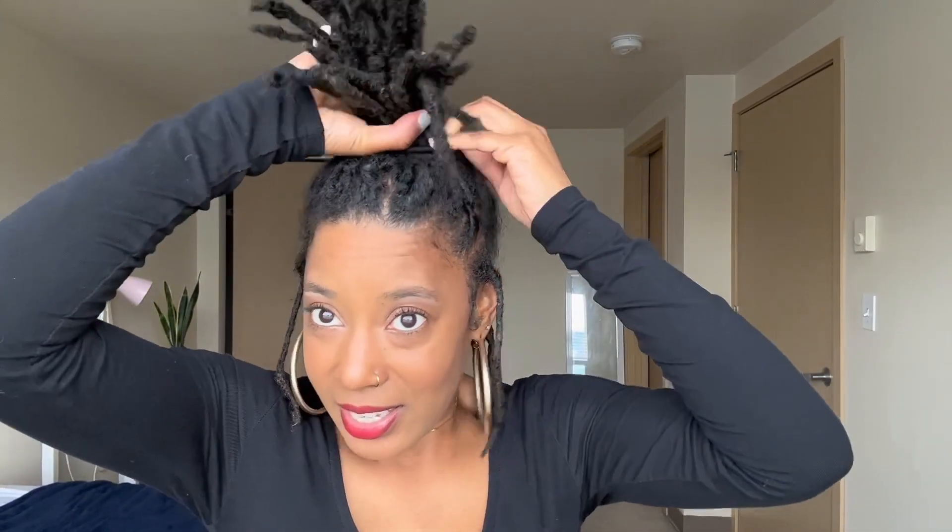I've been relaxing on ponytails because there's so much tension on the edges, so I'm going to be mindful of that as I do these different styles. This next one is going to be kind of like an updo — the pineapple, I guess is what you guys call it.